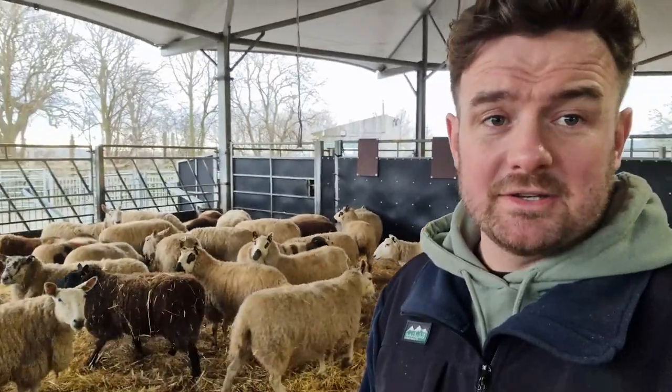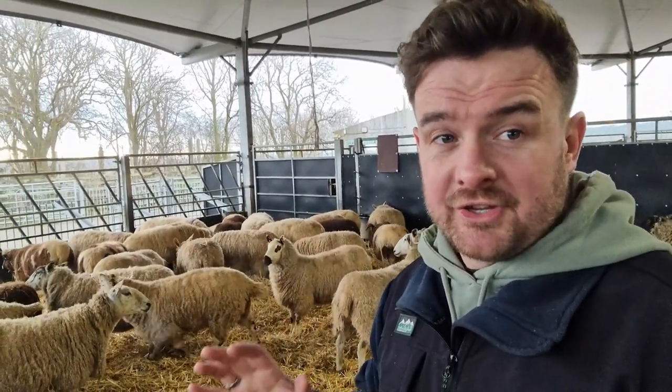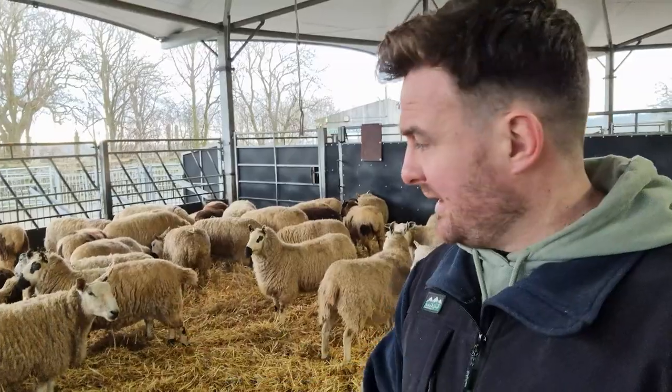Heyo folks, it's Farmer Dale here at Cannon Hall Farm. I'm in with the ewes. The pregnant ewes are all up at the roundhouse now. Everything that's going to lamb in February and also some that are going to lamb at Easter time are already indoors and we are preparing for lambing.